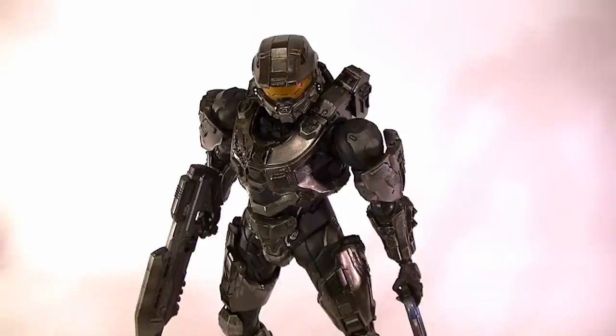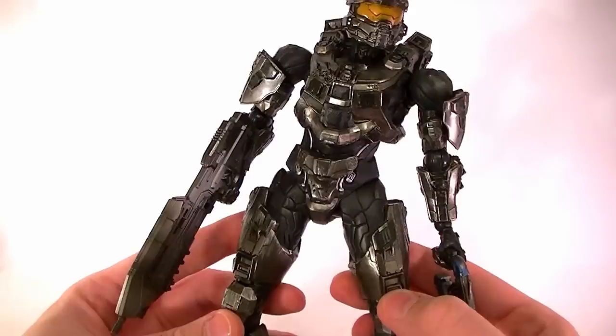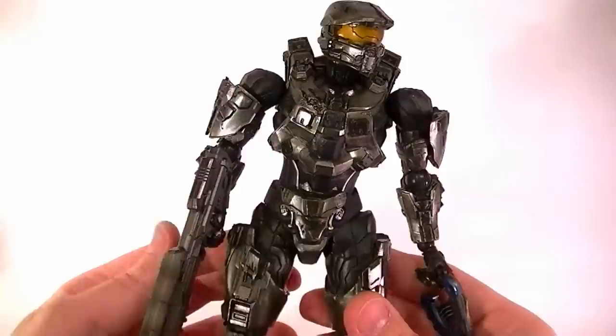Hey what's up guys, this is Anthony from Anthony's Customs and for this review we're going to be looking at the Halo 4 Play Arts Kai Master Chief. This guy I think is my favorite figure of all time. I really couldn't be happier with this figure. If anything it's my favorite figure of the year — I can't think of anything I like better. It's just turned out so nice. Some people aren't so happy but I am.